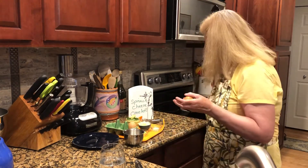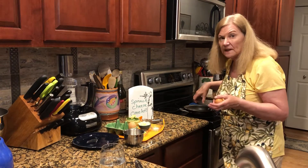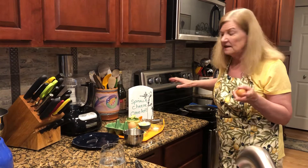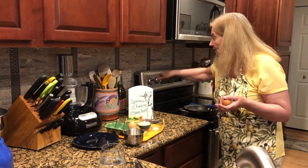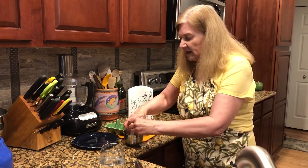My take on omelets: I've got an 8-inch non-stick pan here, which is really important. If you only have a bigger non-stick, that's just fine — I'm going to show you a couple of techniques. I'll turn it on to medium-high and let that start heating.